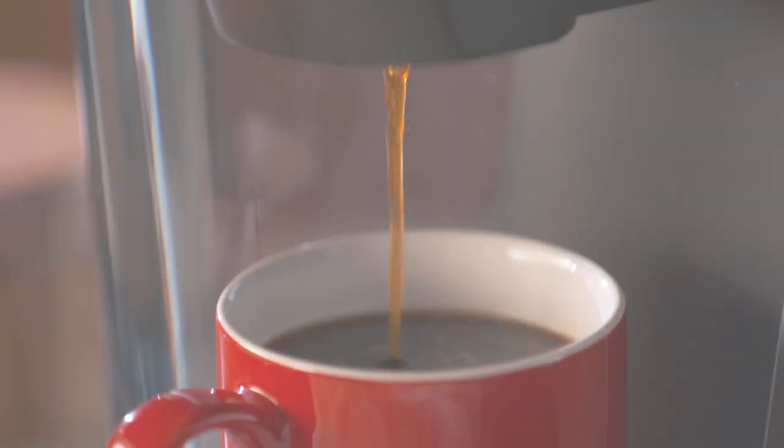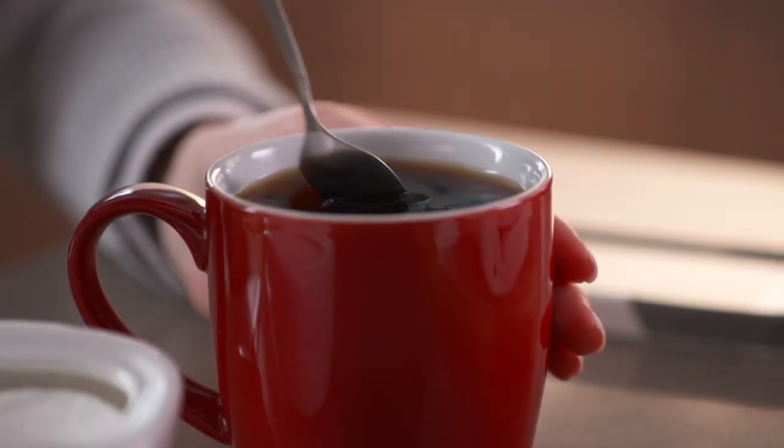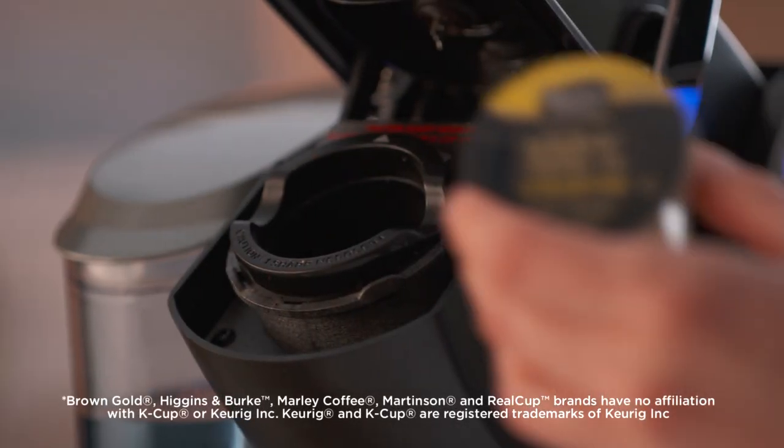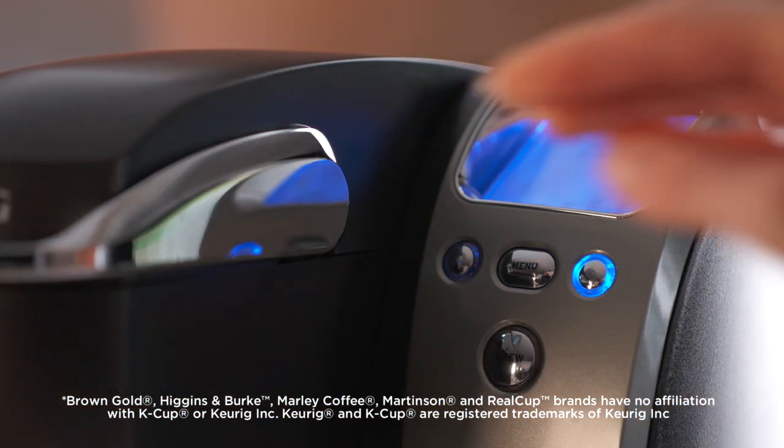As a coffee or tea drinker, we bet you know a full-flavored cup when you taste it. That's why with Real Cup Single Serve, we're on a mission to make high-quality single-serve coffees and teas that taste the way they should. Full-flavored every time.